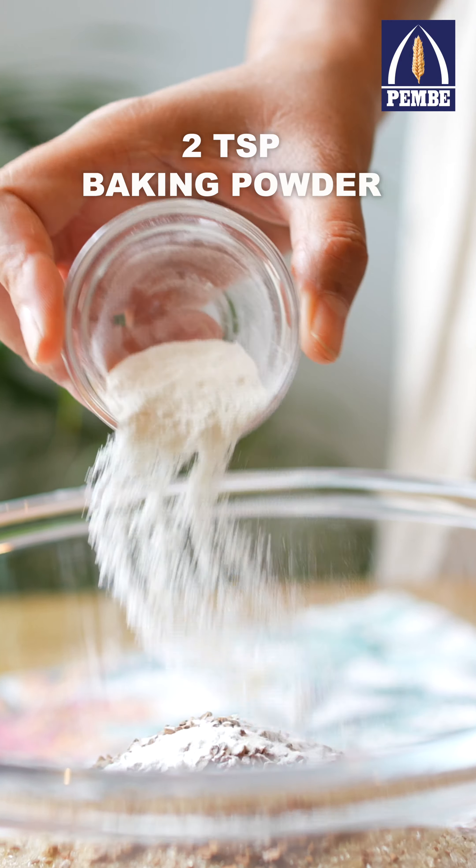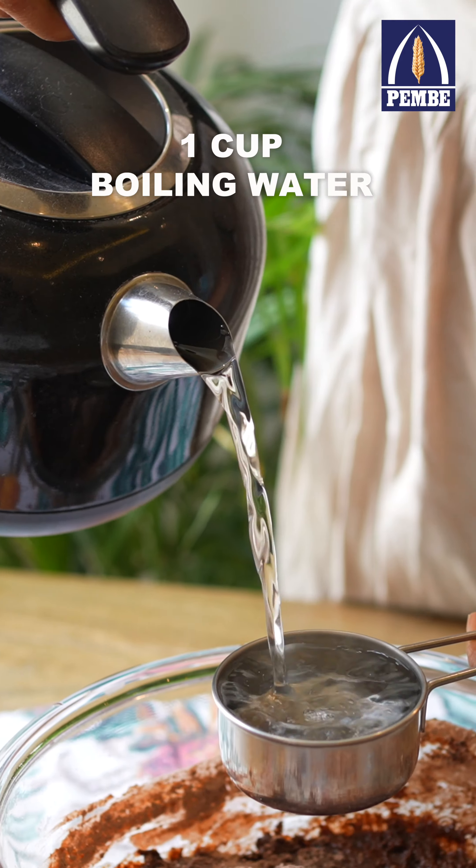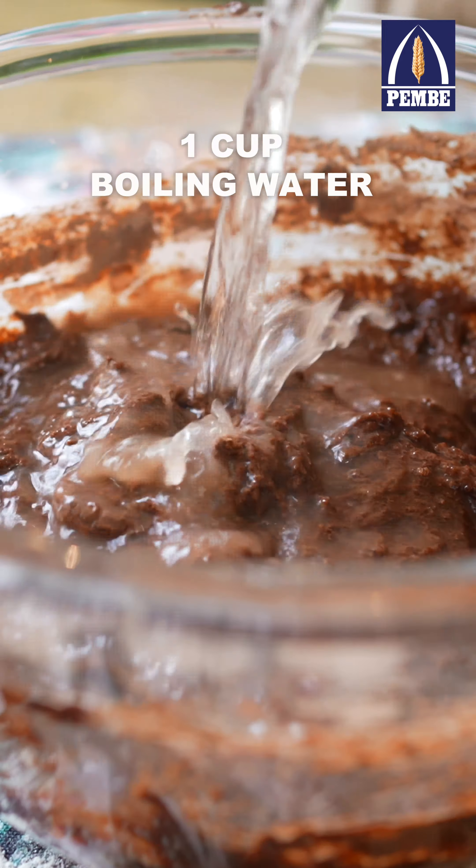Then add oil, some eggs, vanilla essence and milk and whisk. Then pour in the boiling water and mix until a loose batter forms.